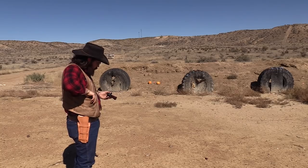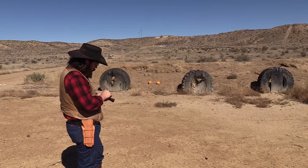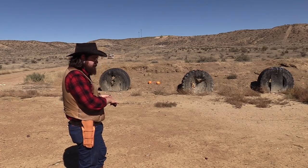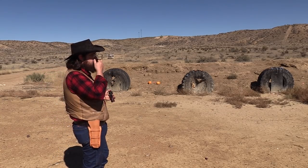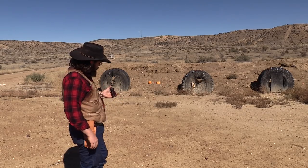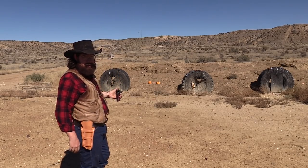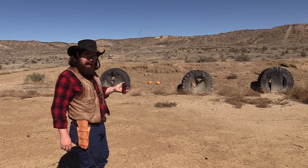These are my own loads. They are a 200 grain Lee conical 452 diameter. I've got about 36 grains of 3F black powder and a standard CCI primer. Some guys will load them with magnum primers — I found that you get a heck of a lot more recoil that way, so I don't do it. I've got this loaded up here and we're going to keep hammering on that same pumpkin.